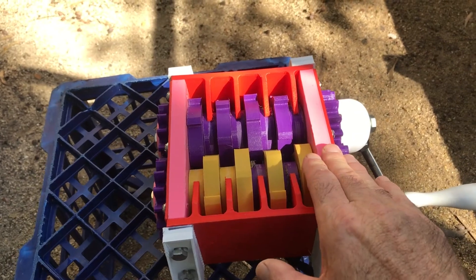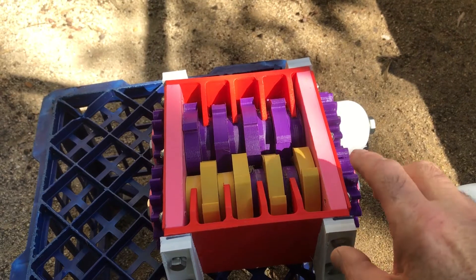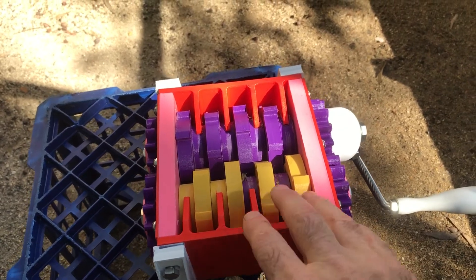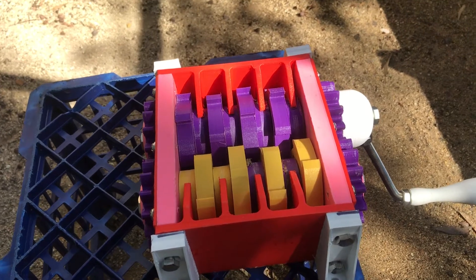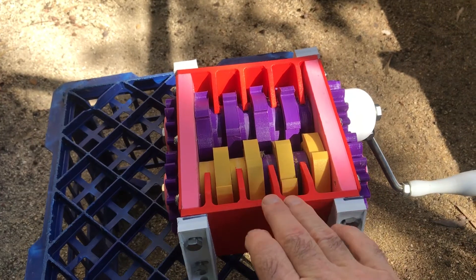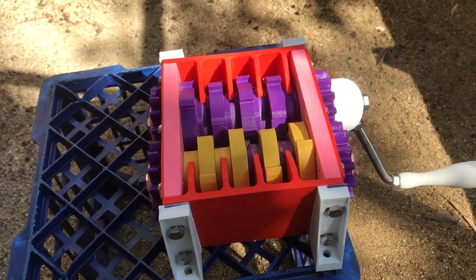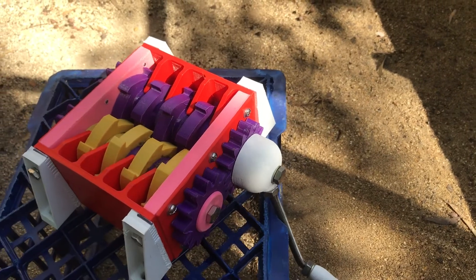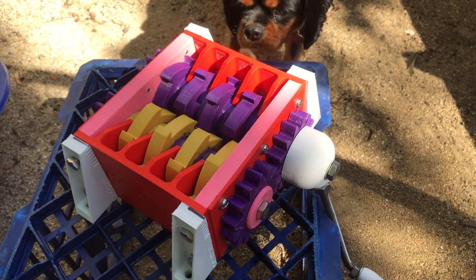Over here we have two bearing holders. There are four large bearings in there and there's a shaft that goes in between those bearings, and then there are some spacers that go in between as well. We have these little finger sides and they actually took the longest to print. If you think this is a quick project you can knock up in a weekend, think again. Each of these took nearly a day to print by the time you get them strong enough to use. It's got gears on the side as well and on the other side to help strengthen it.